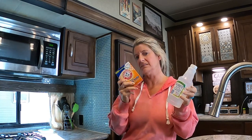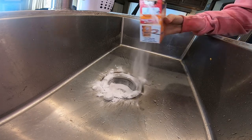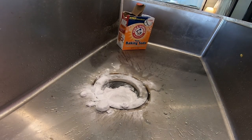All you need for this project is some baking soda and some vinegar. What you're going to do is take your baking soda and put it down the drain, then take your vinegar and put a little bit in at a time. You don't want to do a ton at a time because it could become a volcano.